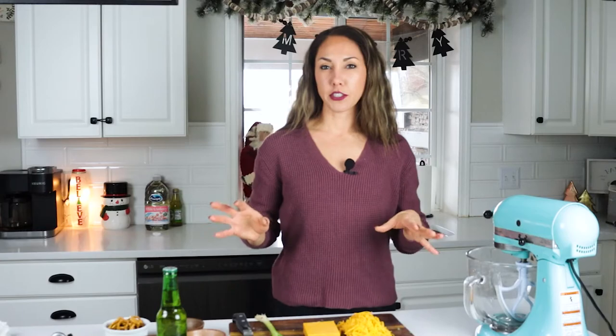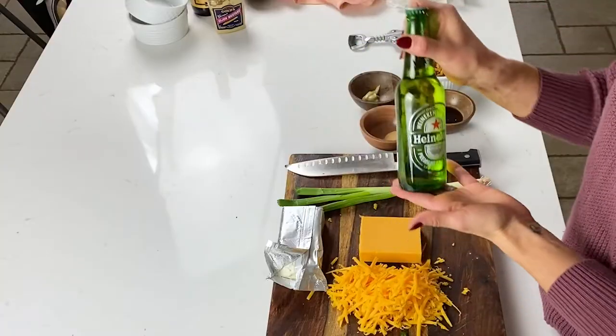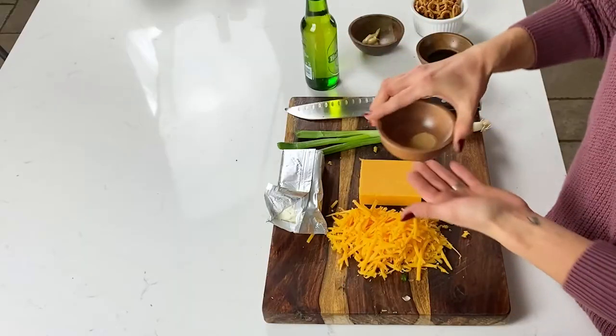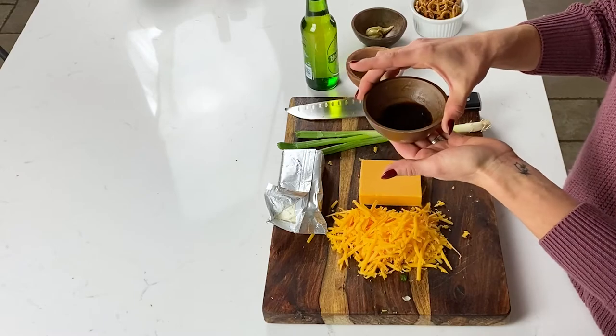There are about seven ingredients. We have cheddar cheese, cream cheese, beer, garlic powder, Dijon mustard, Worcestershire sauce, and a green onion or a scallion. You can use one or two of these depending on how big it is. It adds brightness and freshness to your dip.